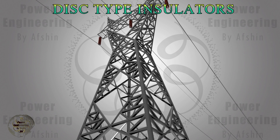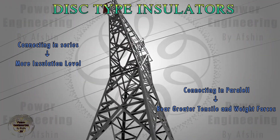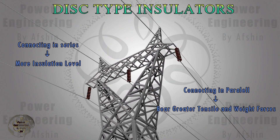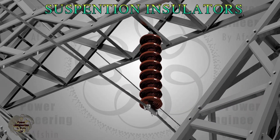For transmission lines above 50 kV, disc insulators are more commonly used as both strain and suspension insulators. Connecting these insulators in series enhances their insulation strength, with each disc capable of withstanding around 11 kV. Connecting them in parallel increases their ability to bear greater tensile and weight forces.